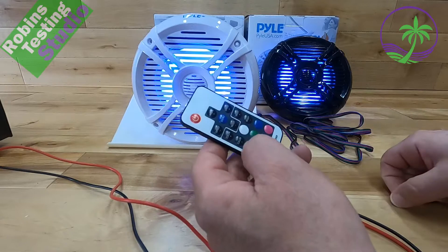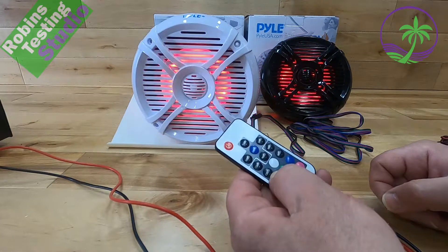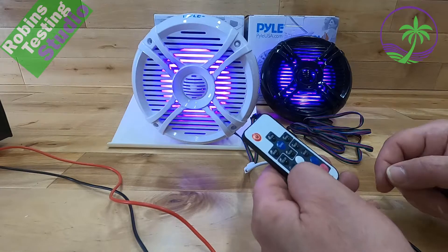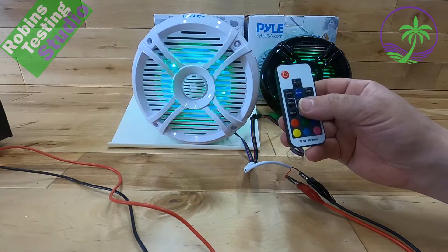We're going to take the remote and give that a little whirl and see if pressing blue makes it blue — yes, it does. We've got blue, we've got red, it even makes a yellow, an aqua, pink, any color you want. You can even hit the demo button and it's going to do its light show for you automatically.